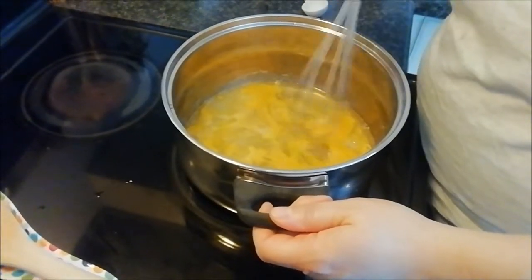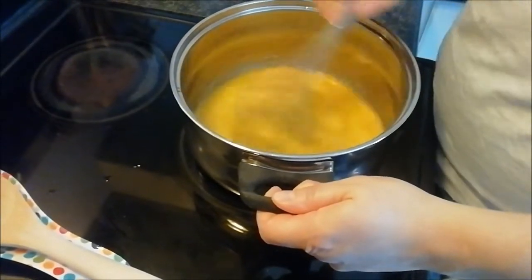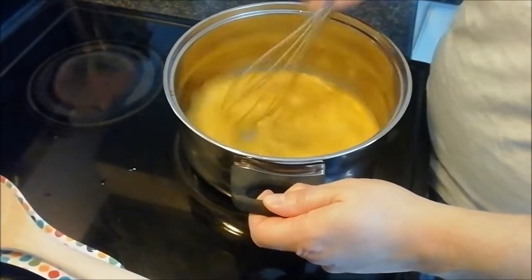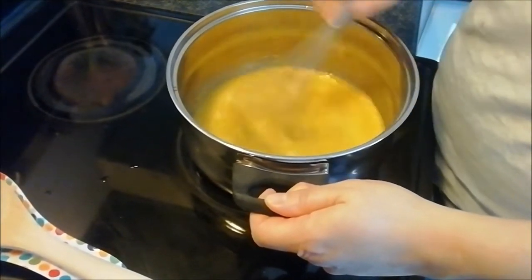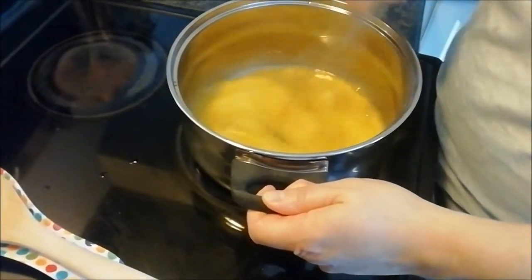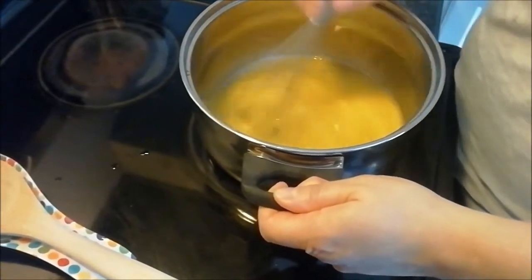We're going to be making the custard to go with the Italian sponge. I have four extra large eggs with eight tablespoons of sugar, and we're just going to beat this until it resembles a nice lemony color.